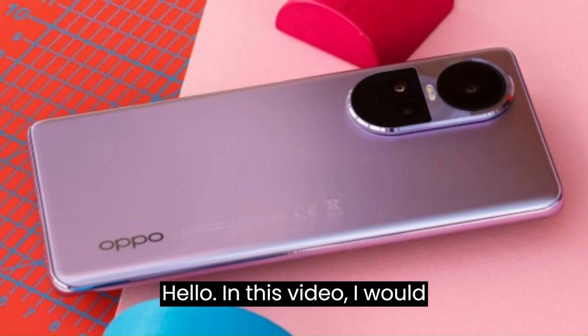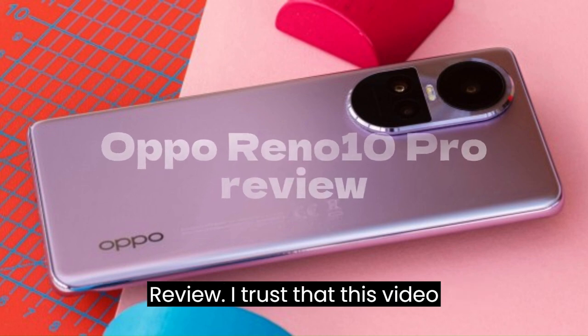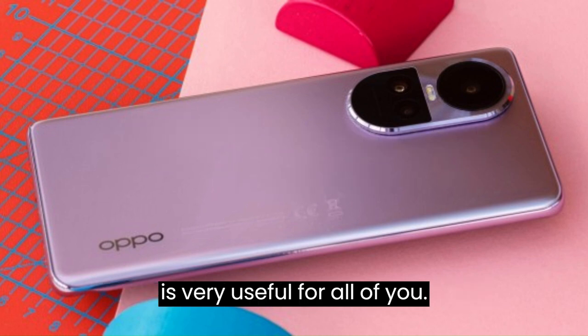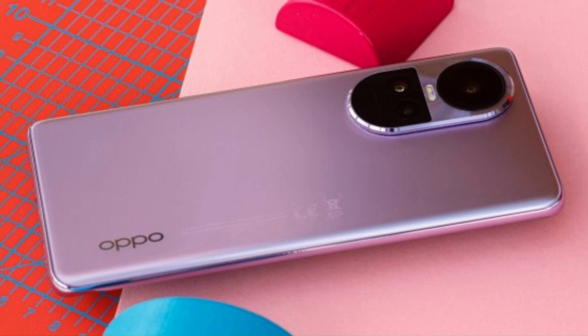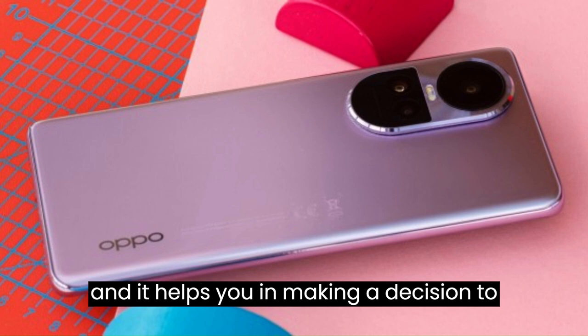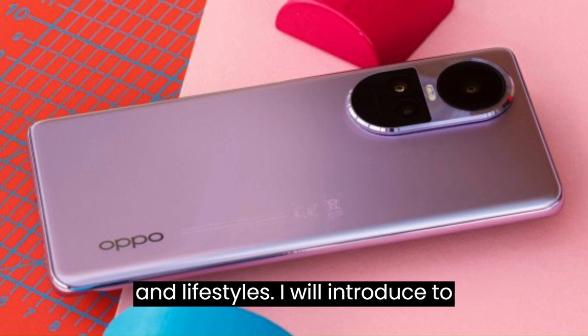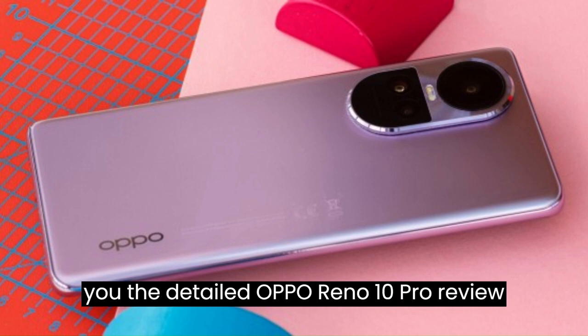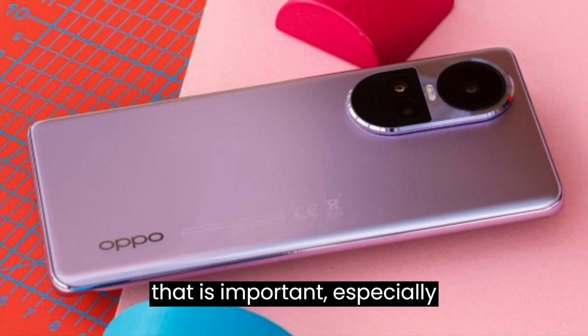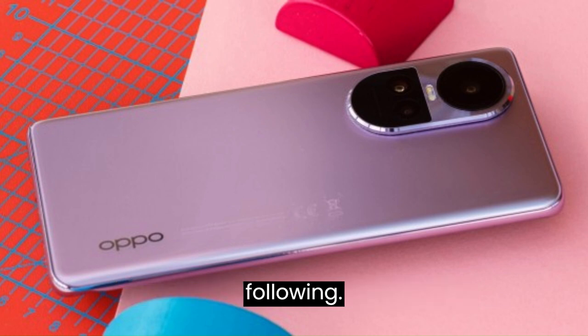Hello. In this video, I would like to introduce the Oppo Reno 10 Pro review. I trust that this video is very useful for all of you. When you have already watched the video, you will know about the Oppo Reno 10 Pro clearly, and it helps you in making a decision to choose a better smartphone for your work and lifestyle. I will introduce the detailed review including alternatives, verdict, and pros and cons at the end.